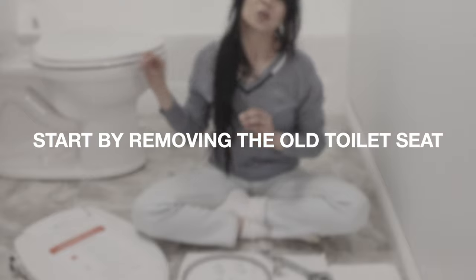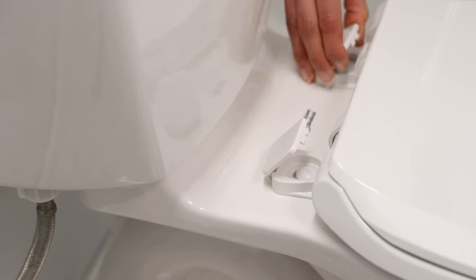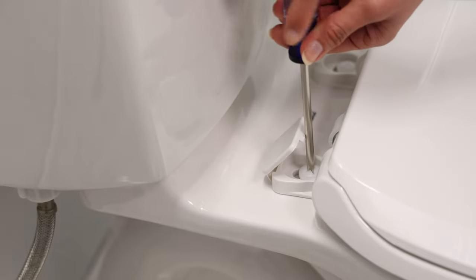I'm going to start by removing the old toilet seat. To do that, lift the hinge covers up and use a screwdriver to remove the bolts.